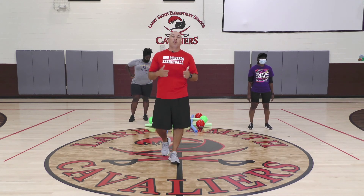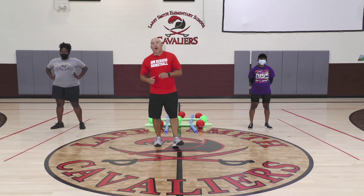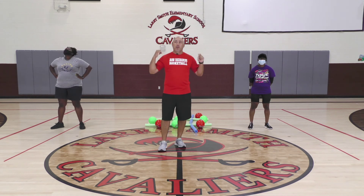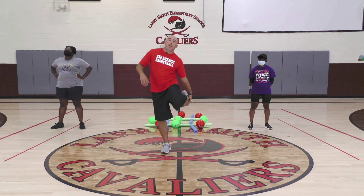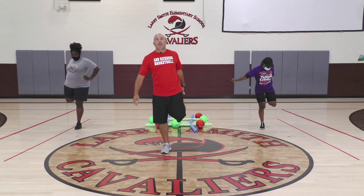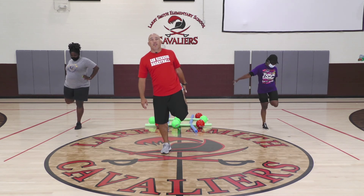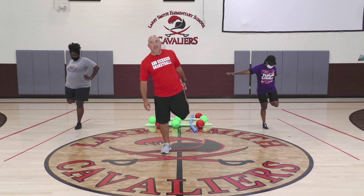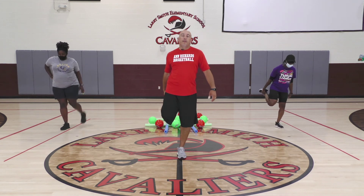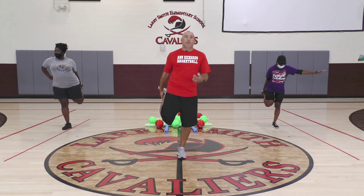We're going to stretch out mostly the quads. They've been on that wall for the last eight minutes. Get in that quad stretch — if you can't do it standing up, drop to the ground. As you stretch, you're putting a little extra weight on the same leg you worked out. Hold for about three, two, one and switch. You might have to readjust — no big deal. Breathing is important; your brain and body can do a lot more than you think.